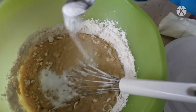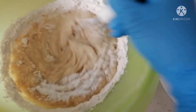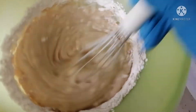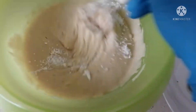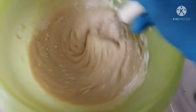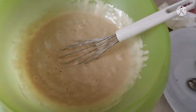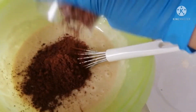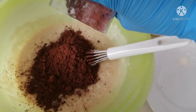Baking soda. Baking powder. Halo ulit. Salt, asin. Add cacao, 3-4 netto. Mix again.